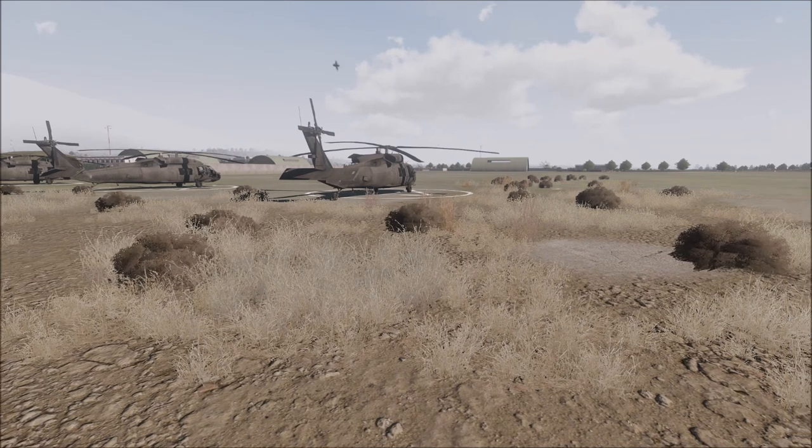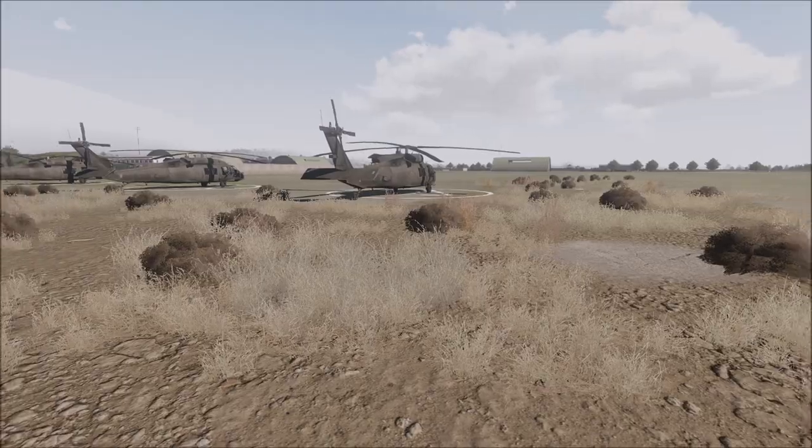We have two main kinds of EODs to worry about here in Afghanistan. The first type is buried in the ground, where the earth is soft enough to allow that. The second type is on top of the ground and covered with something to disguise or hide it. Let's take a quick look.